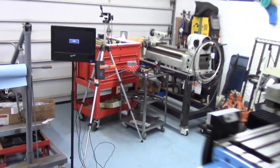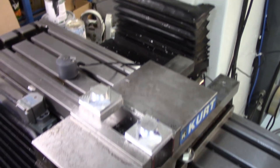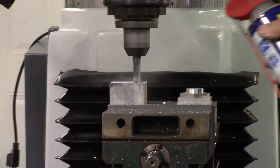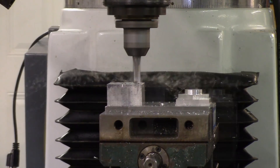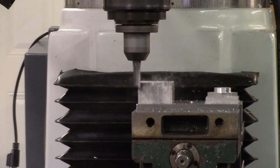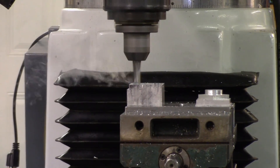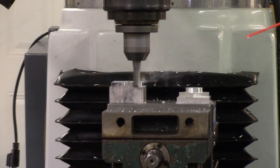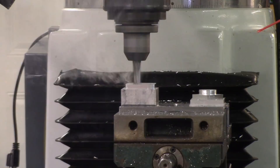Let's get on with the show — here's the video of the Supermax cutting the test part. Giving it a little bit of WD-40 — keep some WD on that part. The WD-40 helps prevent chip welding; you don't want aluminum to weld to the cutter because it'll bind up and you'll snap off your cutter.